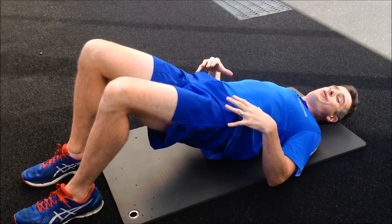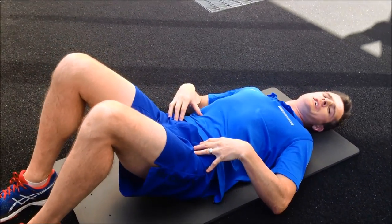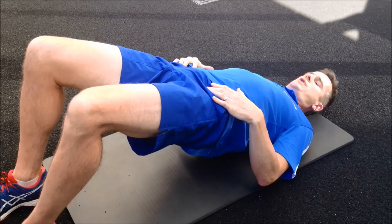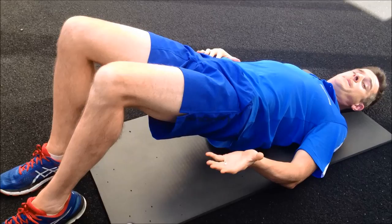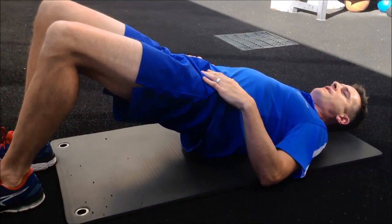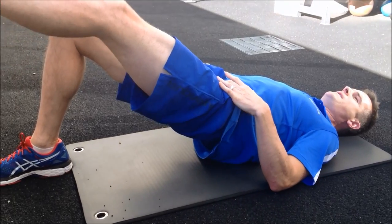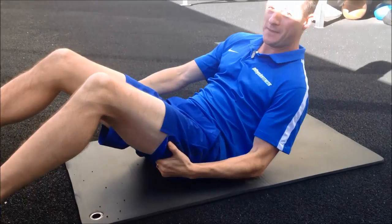Then swap sides: clench your left buttock, weight down through your left heel, raise your right leg, put it back down, then drop down without rolling. Make sure your pelvis isn't tilting left and right. If you're a bit weak, just lighten one leg — lift one heel slightly as if you're about to float the leg, then put it back down. Do the same on the other side, until you have enough strength and control for the leg to fully float off the ground and back down.